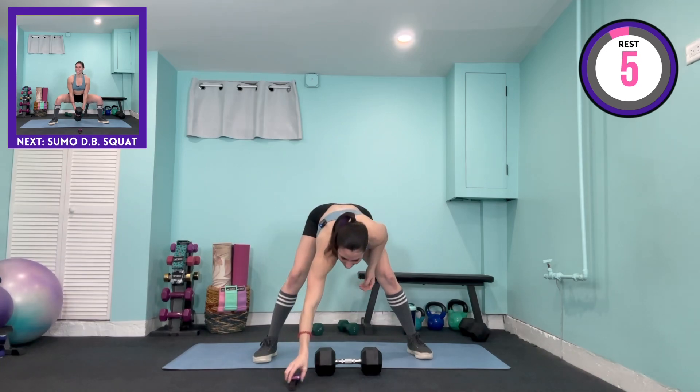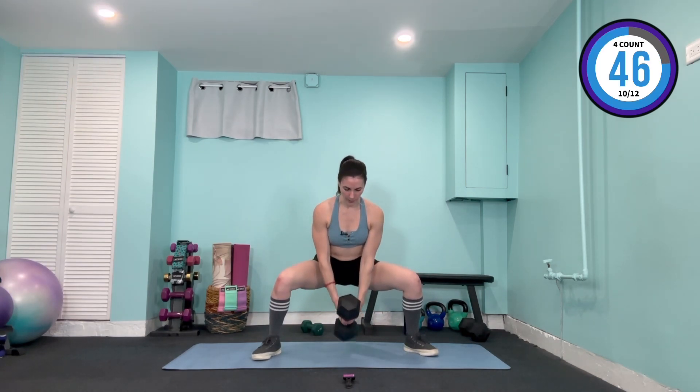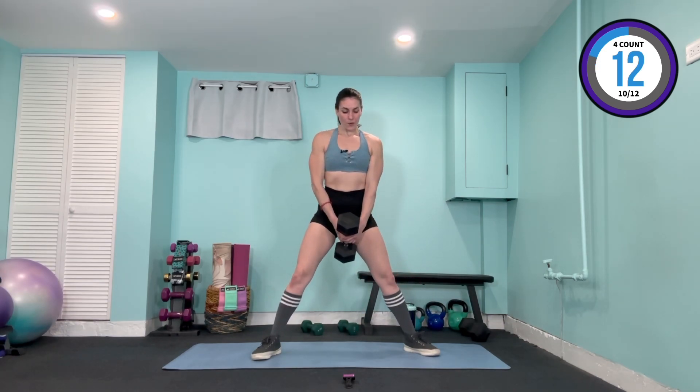Coming up to standing — sumo squat position. That weight can be held low or high, vertical or horizontal — do what works best for you. Feet are at 45 degrees, coming down for two, up for two. Breathing the entire way — working a little bit more of that cardio aspect here. Knees are in line with the second and third toe, not coming over the toes — super important. Come on, you know you want to get to the end of it. Even if you don't love squats, we didn't have any lunges — get through the sumos. Last one, raise it up.